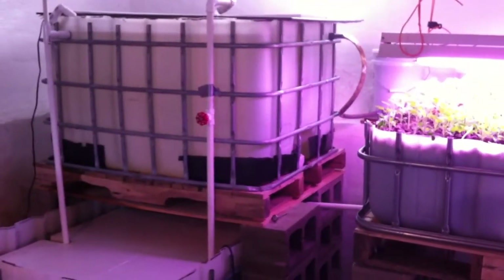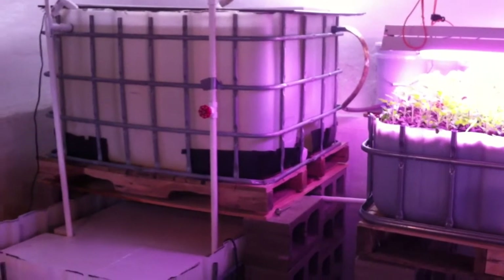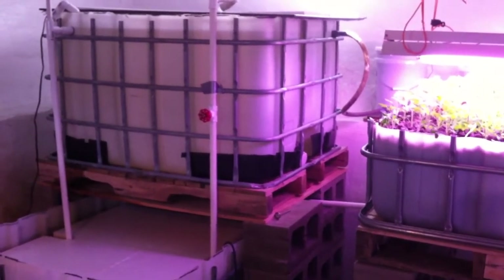Hi everybody, welcome back to Aquilective. I'm Trial Clip Subarellis and today I just want to give you a little walkthrough of some progress with my system.